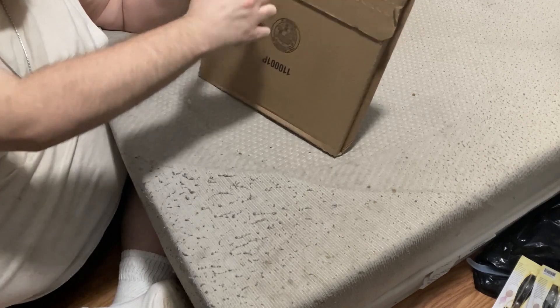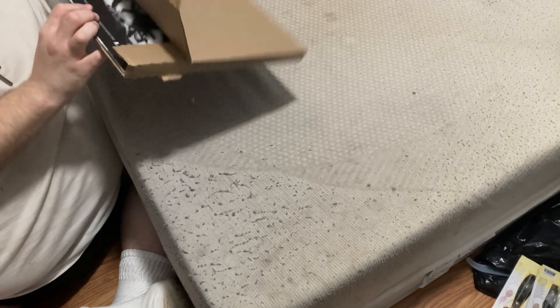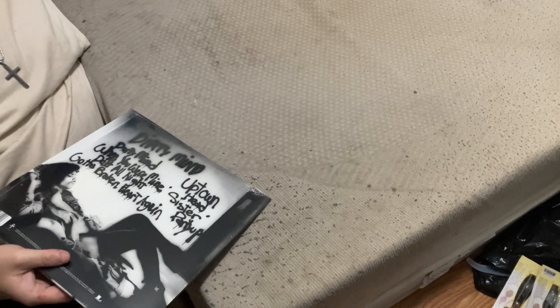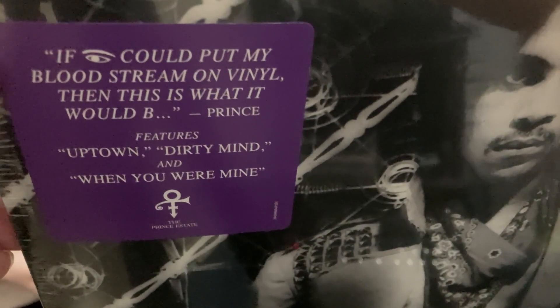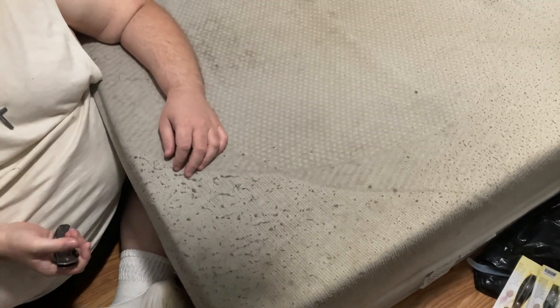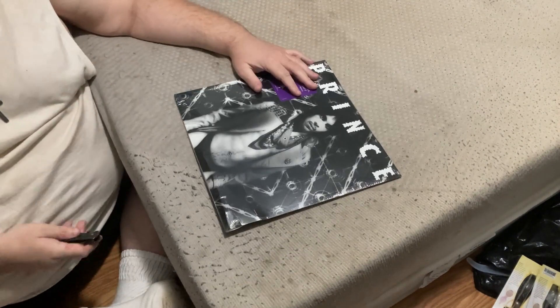It's so simple to get it open — all you have to do is pull this little thing here. Usually they come off easier, but all you do is slide out the album and here it is. Close up of the front of the outer slip cover sticker, and close up of the back. There we go — okay, let's open it up.